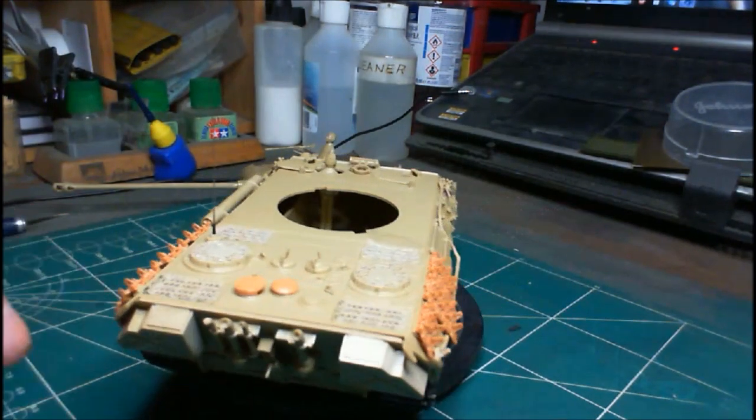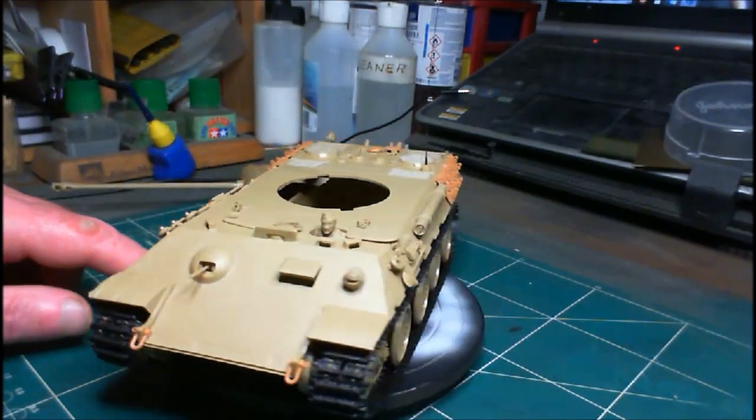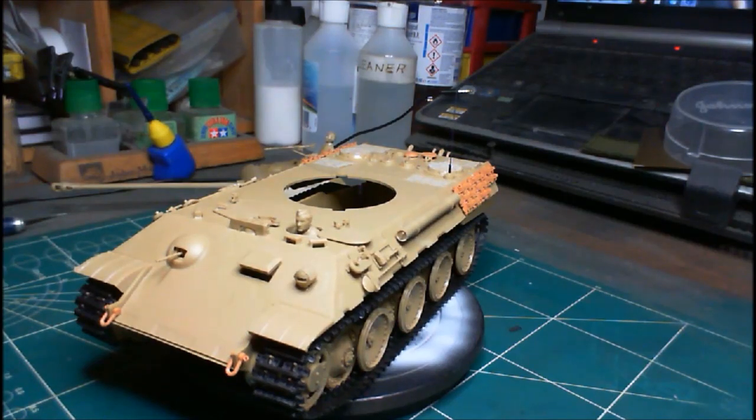Don't forget to join me later on for build update number two where we'll get it all painted and finished off. In the meantime, enjoy your modelling, go and buy yourself a kit, build it and enjoy it. It's John signing off - I'll catch you in the next one, lads. Stay safe.